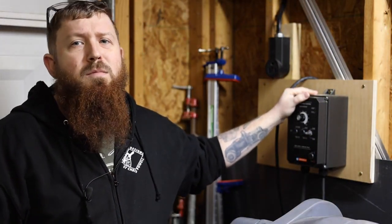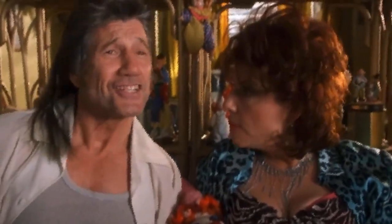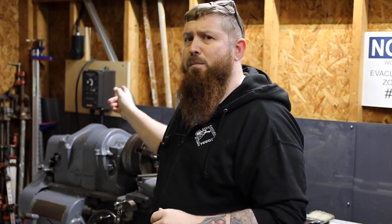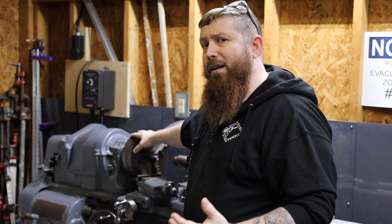This is a VFD, or a variable frequency drive, and you may be wondering how these work. It just does. So through a series of rectifiers, inductors, and capacitors this box works its magic and it allows you to plug into your 220 volt single phase that you probably already have in your garage and power something like this South Bend lathe, which is 220 three-phase.